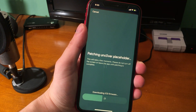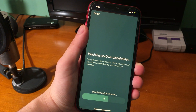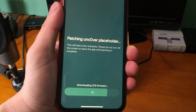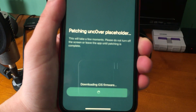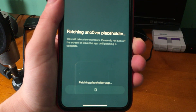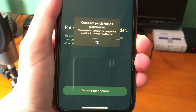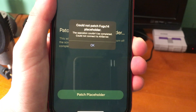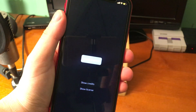It says 'Setup done — please open AltStore to continue installing the untether.' Tap OK and open AltStore. It says 'Patching Unc0ver placeholder — please do not turn off the screen or leave the app until patching is complete.' It's downloading the iOS firmware. The first time I went through this process it failed — my device was a little far from the computer. Once I moved it closer and tried again it worked.